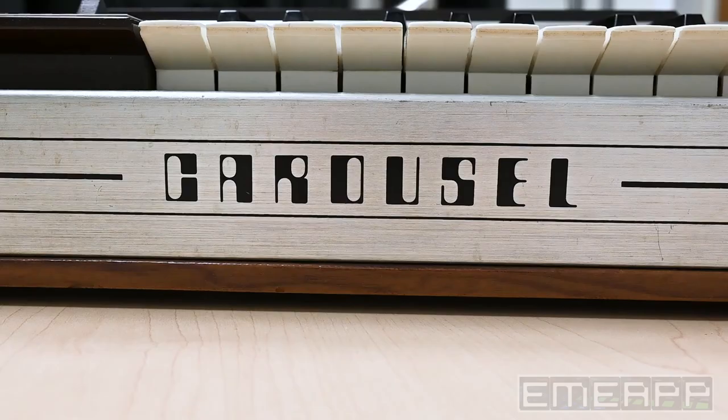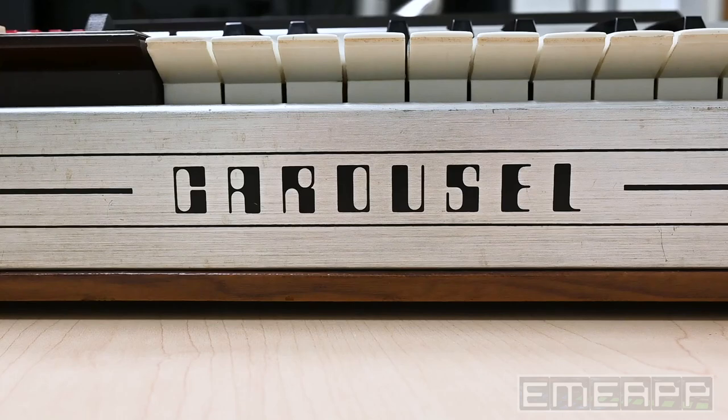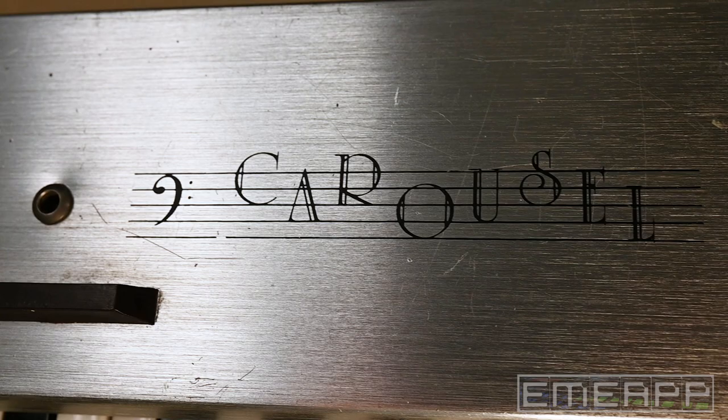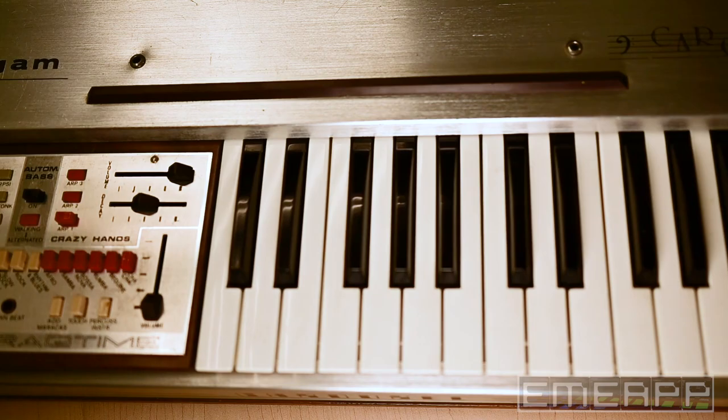A groove box is a machine that combines a drum synthesizer with a bass line and the ability to make your own chords. This instrument, the Elgam Carousel, was put out by the Italian company Elgam in the mid-70s, around '75, '76, and was sold for a few years in the '70s.